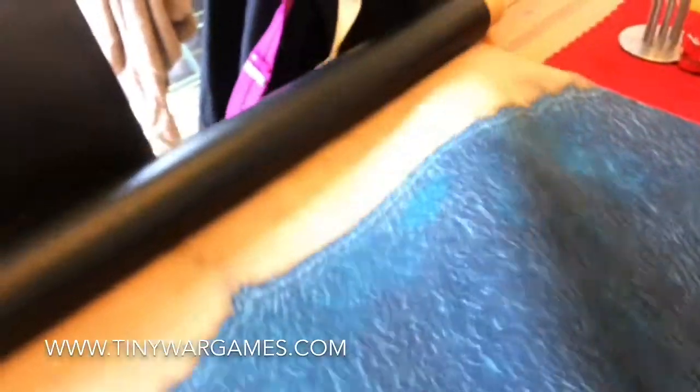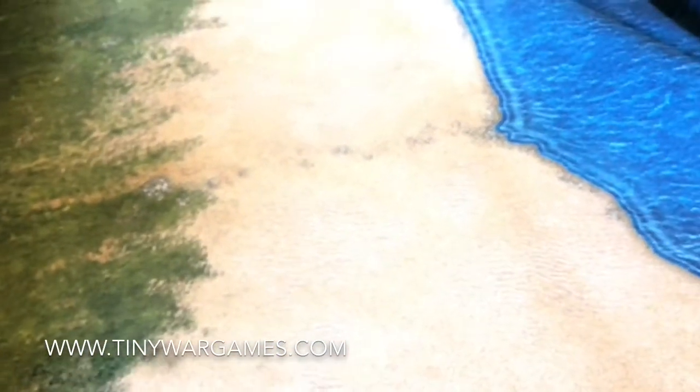This particular mat — if you unroll it a bit more, you can see some greenery in there as well. It shows you the detail. It gives you a really nice playing surface.